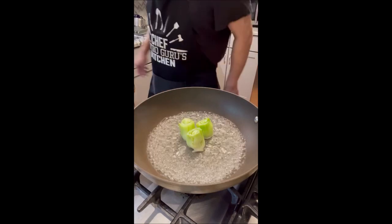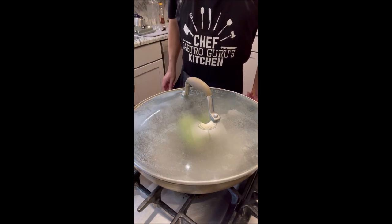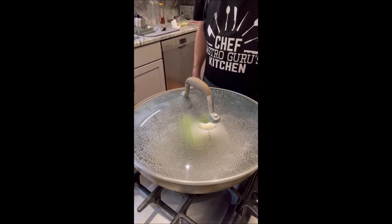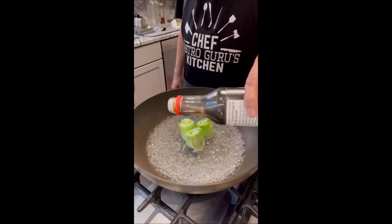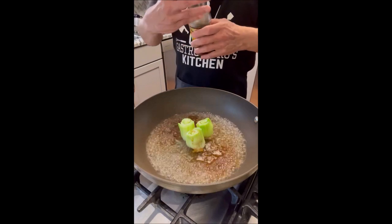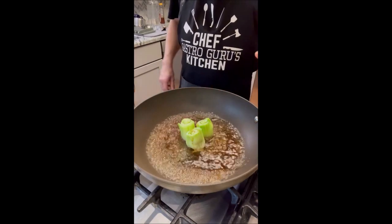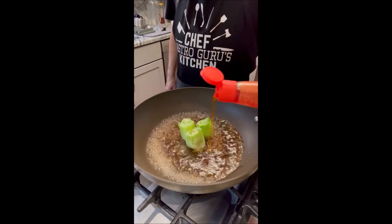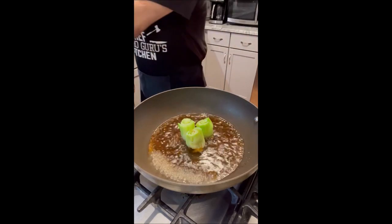Now we're going to cover this so it steams. After one minute we're going to take this off and do some magic. Okay, one minute it's done. We have two tablespoons of soy sauce, one teaspoon of sesame oil for flavor, and half a teaspoon of chili oil.